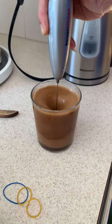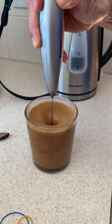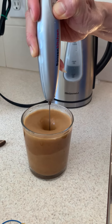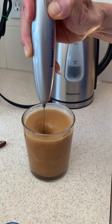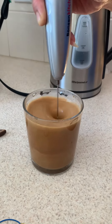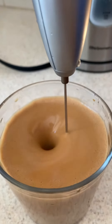My dad is making me a black Vietnamese coffee with a twist. Right now we're just swirling it to make some foam. We're doing it while it's hot because it will produce more foam. So now it's just in the process — as you can see the foam is getting thicker.